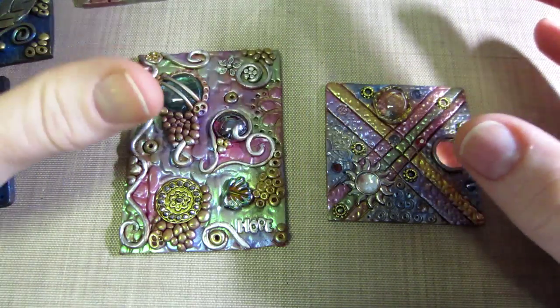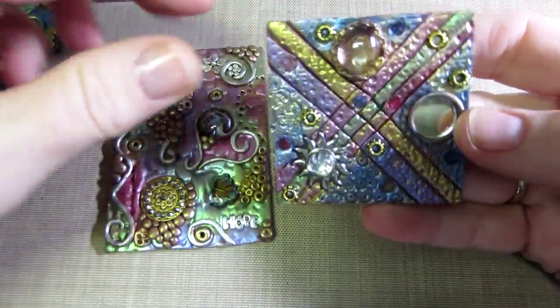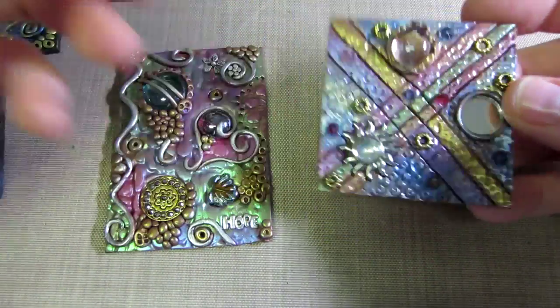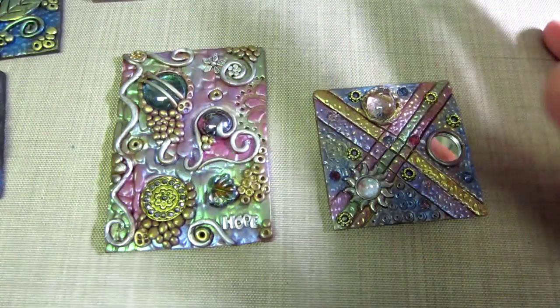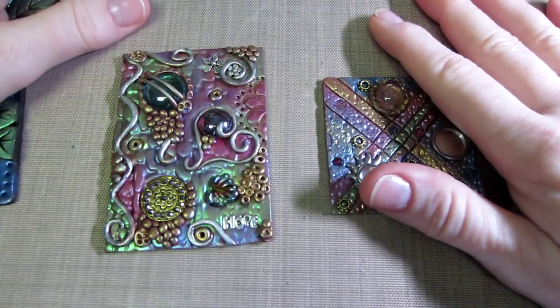I wanted to get that out there because some people may be afraid to try it, but when you see a tutorial it just — for me especially — it gives me the push to go for it. When someone shows me how to do it, I can do it. So these are some of the tiles I made yesterday.